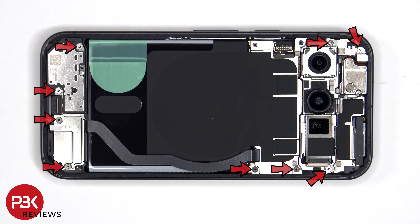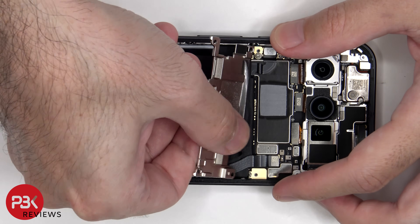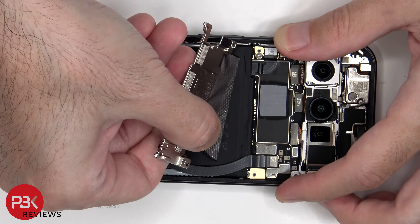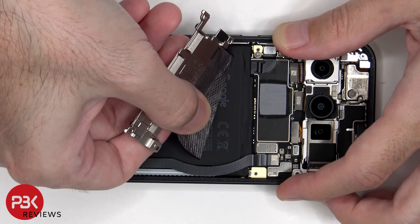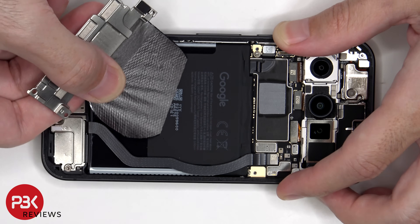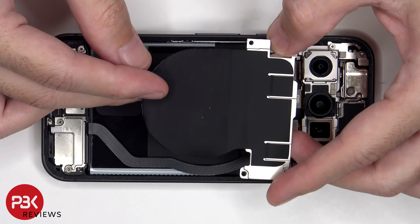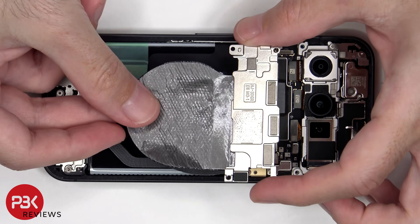At this point, there are nine more T4 or Torx 4 screws which need to be removed. There is also a layer of graphite film between the battery and the wireless charging coil to stop heat transfer.